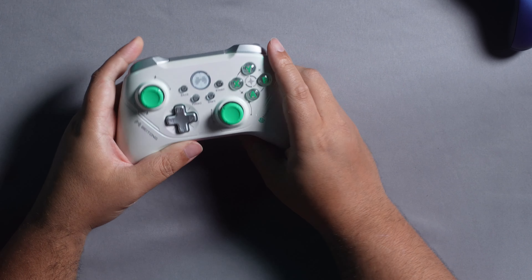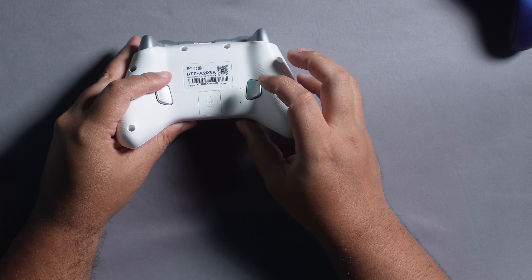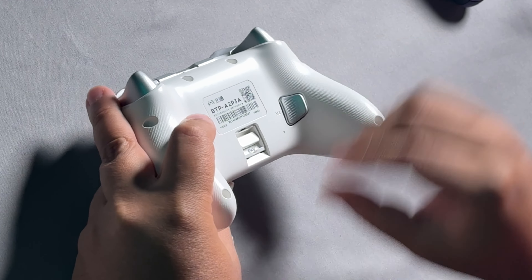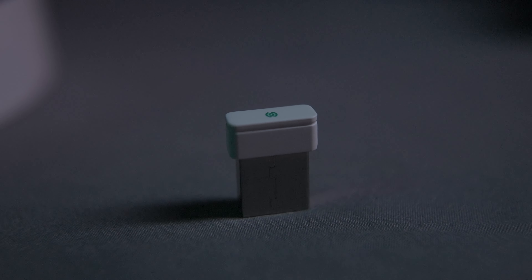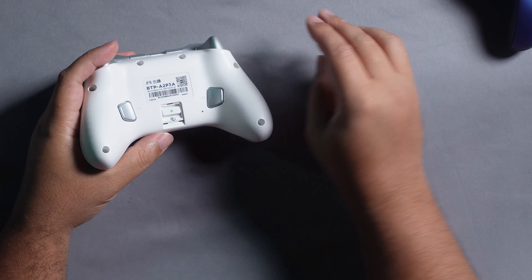Then you have your USB-C at the top, and one special thing about this controller: the dongle for your 2000 hertz polling rate is hidden in the controller itself. It's held by a small magnet, so there's no way it's coming undone. This is what you'll use to get your wireless 2000 hertz polling rate, though you can also get it through wired if you prefer. It's off to a very good start.